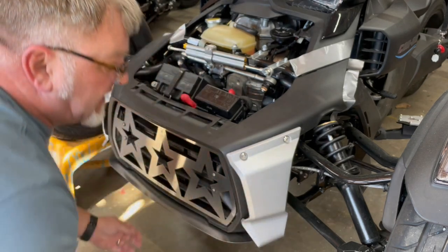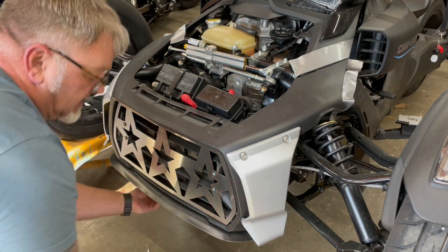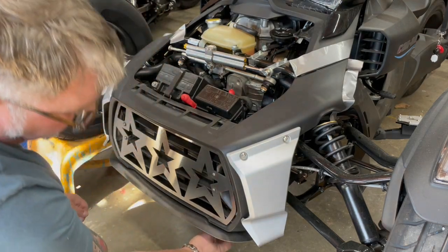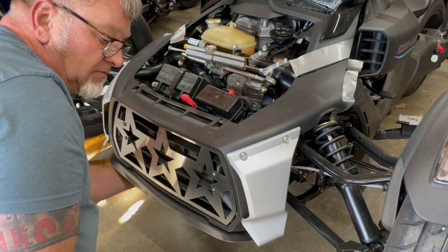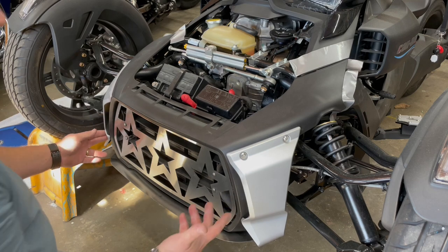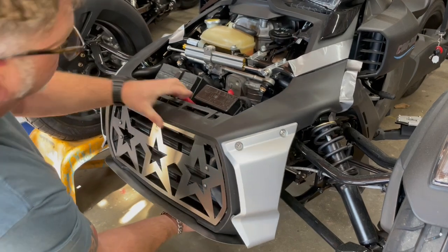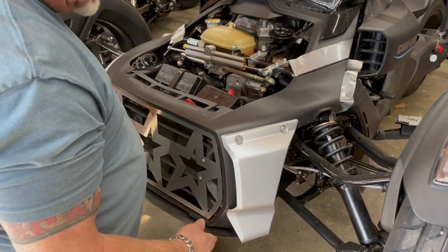I'll take the screws out and set them on the ramp in safekeeping, doing the same on both sides. This bike has an engine guard that we make, which includes a rectifier cooling fan and a VCC stone guard to protect the control box. Now there are bosses here and here that have to be disengaged. You just grab the bottom end of the fascia, disengage those two bosses, and you'll notice it'll come up and rest.